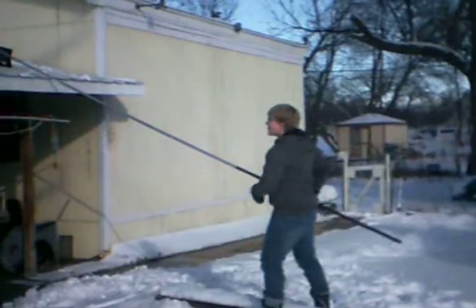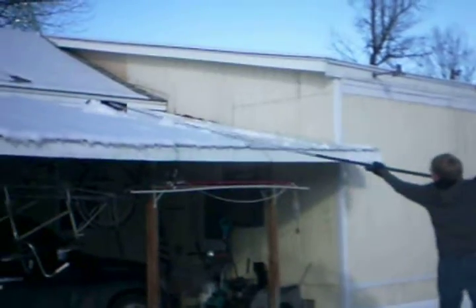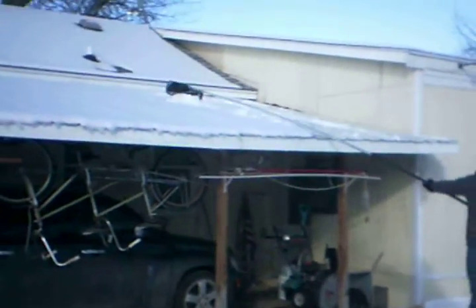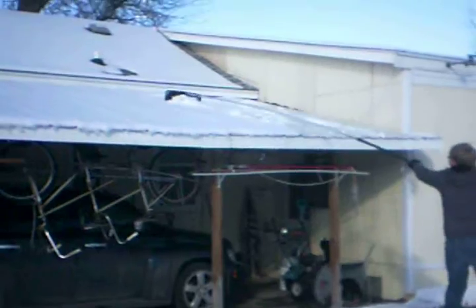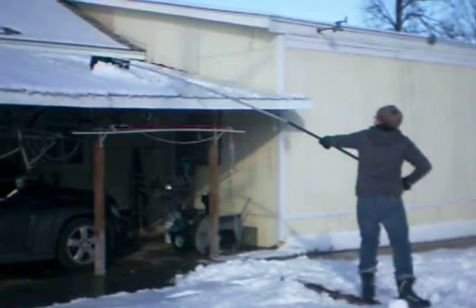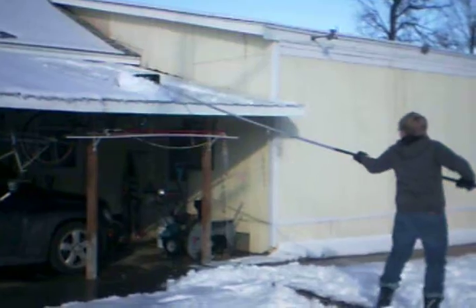Okay Timothy, go ahead and let's show how this thing works. Sometimes it gets stuck on this metal roof because of the bolts that hold the metal roof on. This is very heavy snow — it's 42 degrees out so this snow weighs a lot — and here it comes down to the end.